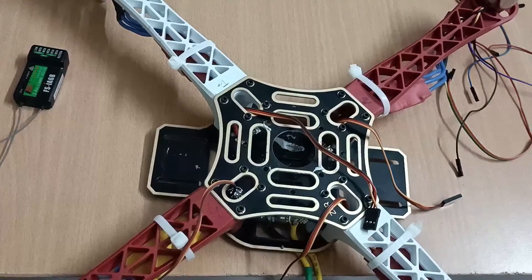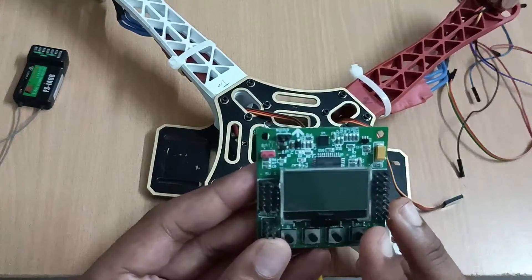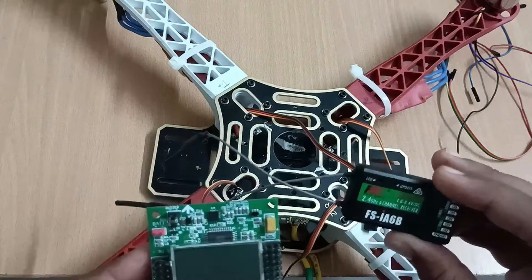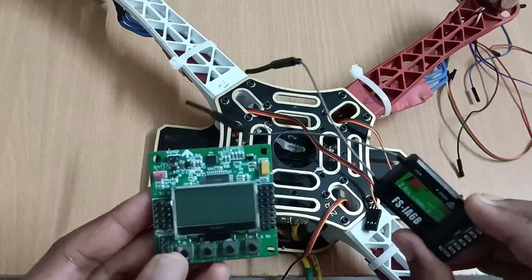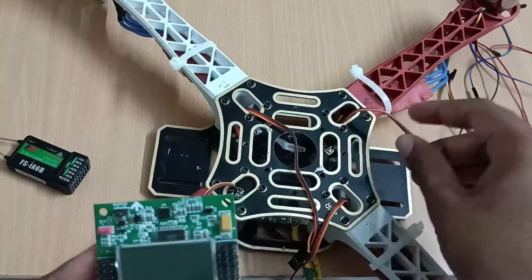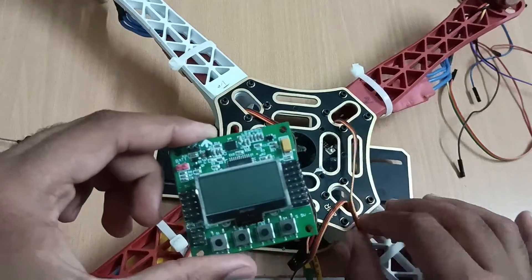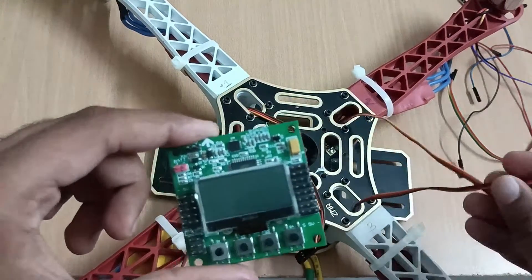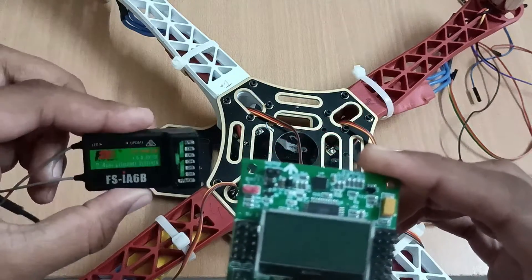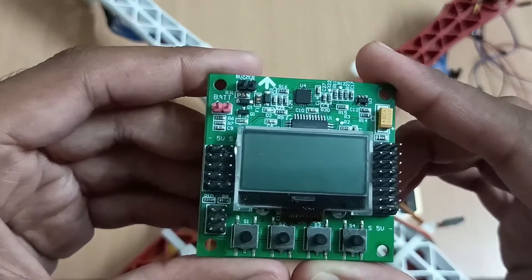Now we are going to see the connection of the KK 2.1.5 flight controller with the FSIA6P receiver and the wires of the electronic speed controller. We are going to understand how to interconnect the electronic speed controller wire and this FlySky receiver to this KK 2.1.5 flight controller.